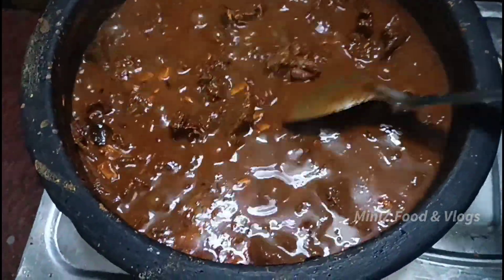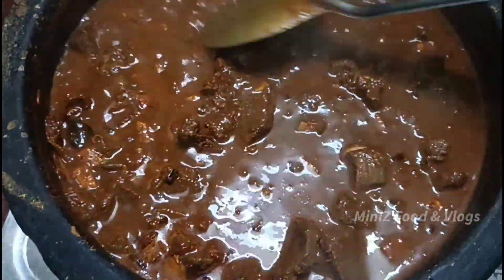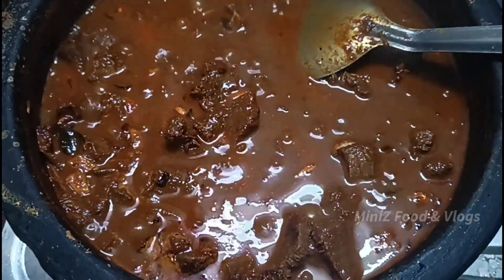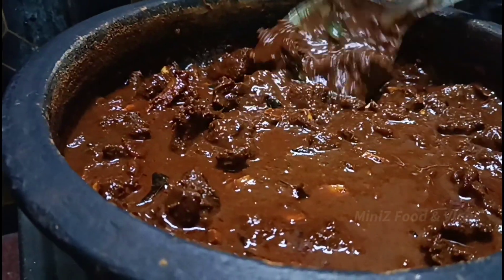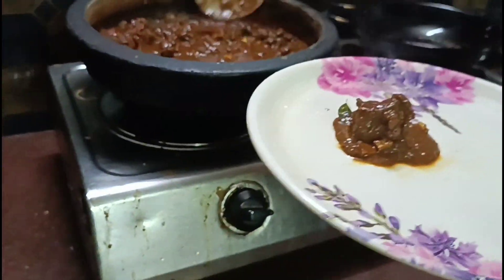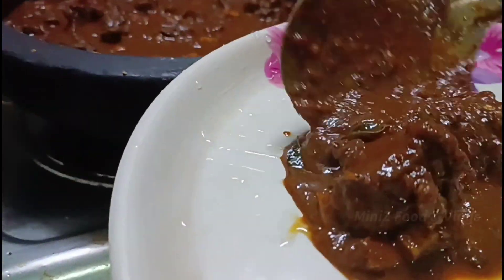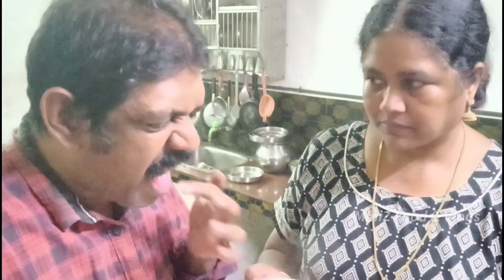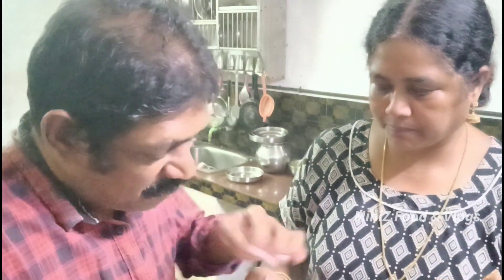We have to use the dough to make the dough. We have to place the dough and make it a little bit. We will take the dough and have a taste. Let's put it on the plate. What are you doing? Let's take it.